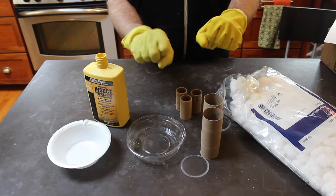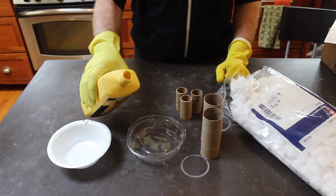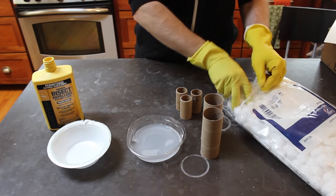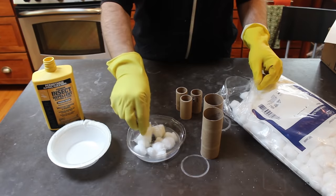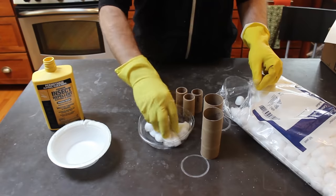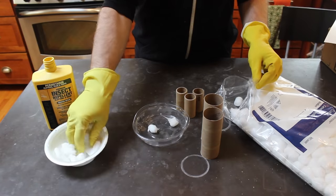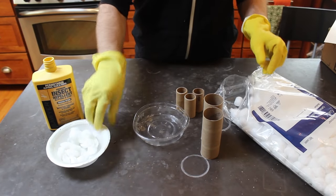Now we put on our gloves to protect our hands from the permethrin, because it is an insecticide and we don't want to get it on our skin. We pour our permethrin into our plastic container, enough to soak our cotton balls. Next, we take our cotton balls and soak them in the permethrin. You'll want to soak as many as you need to fill your different tubes. Once they're soaked, you can transfer them over to another bowl to dry, which is going to take probably a couple hours depending on airflow.